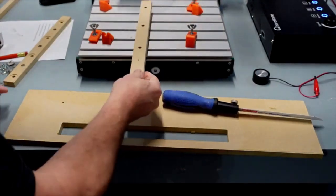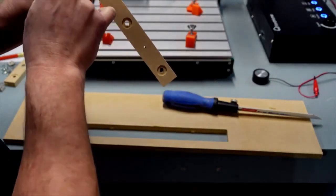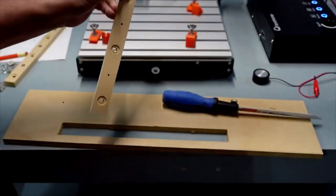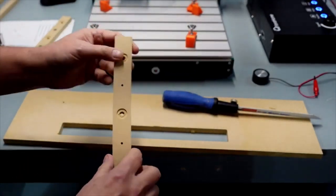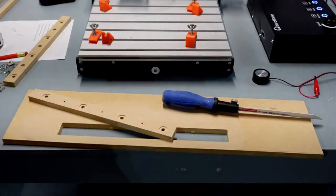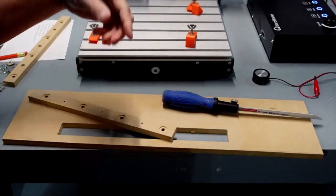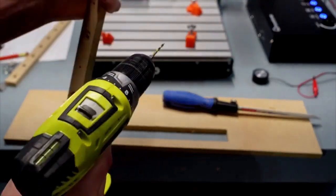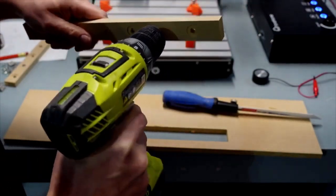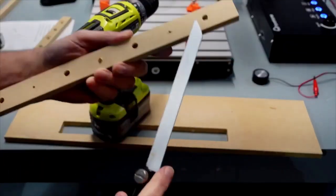Now very simply turn the board upside down. I won't use a thick sacrificial board this time — something thin like quarter-inch works better so the clamps can reach. Clamp it down securely. The bit needs to go right inside each pilot hole. Make sure clamps aren't blocking those hole locations.